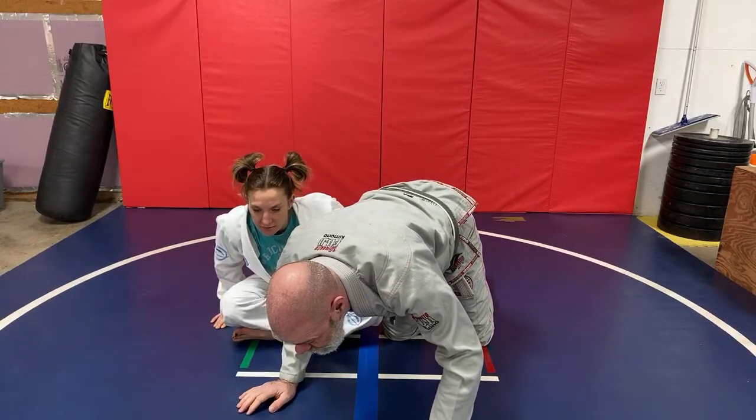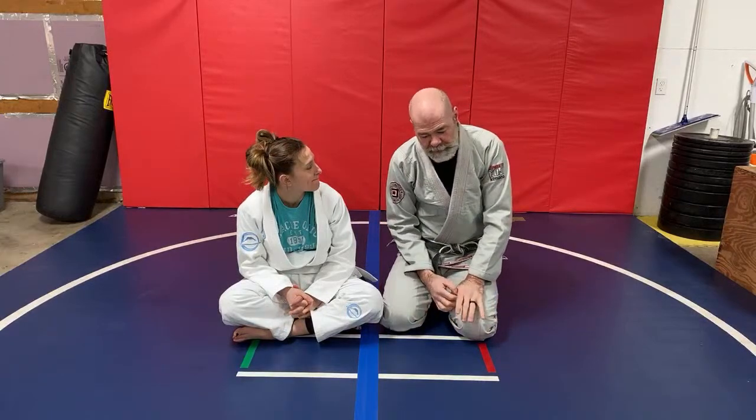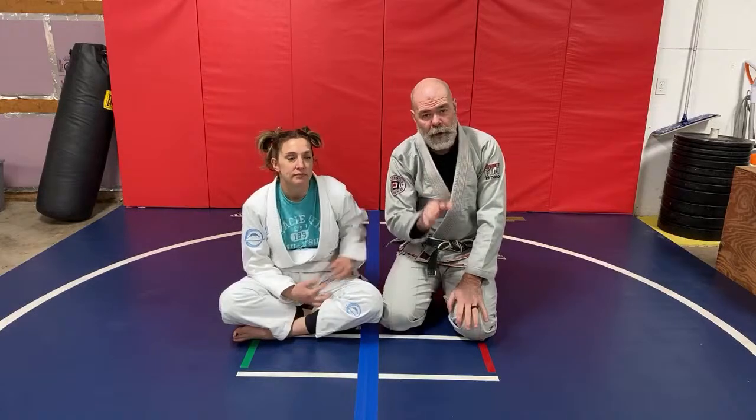Can you go over deep half guard? That would be good in self-defense. So deep half — as far as self-defense goes, quite honestly, it's risky. I'll put the deep half guard in the same realm as the turtle position. It's an extremely temporary position. You can't stay there very long.